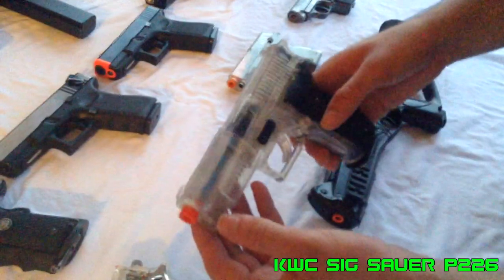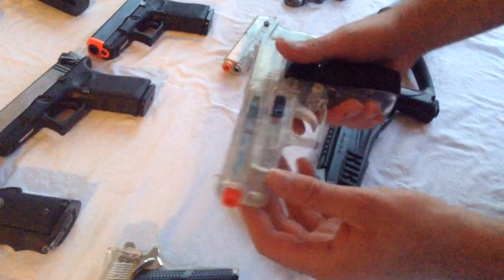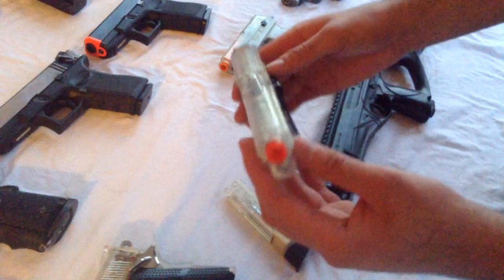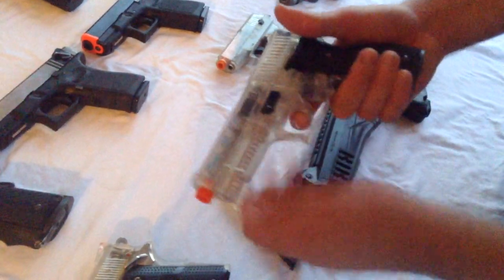This next gun is a KWC Sig Sauer P226, and this is actually a really bad gun. The magazine broke and there's some faultiness in the magazine release button. It does shoot pretty powerfully for a springer, and it is a fairly accurate representation of a P226, so it would make a good movie prop gun if you painted it, but for airsoft it's pretty bad.